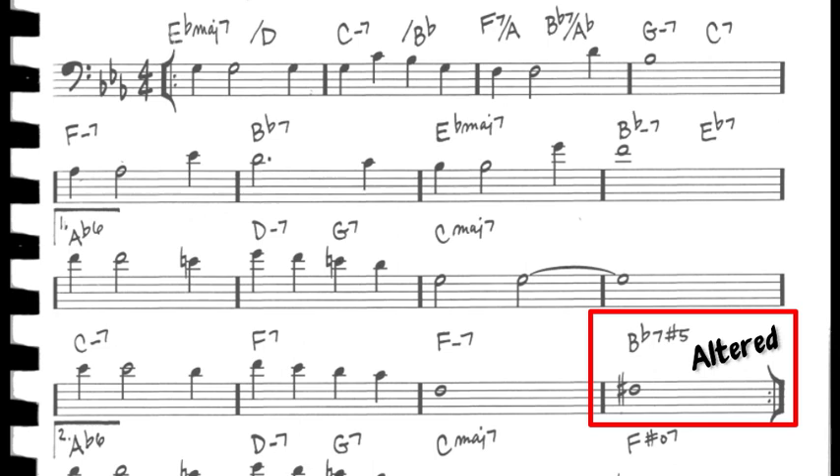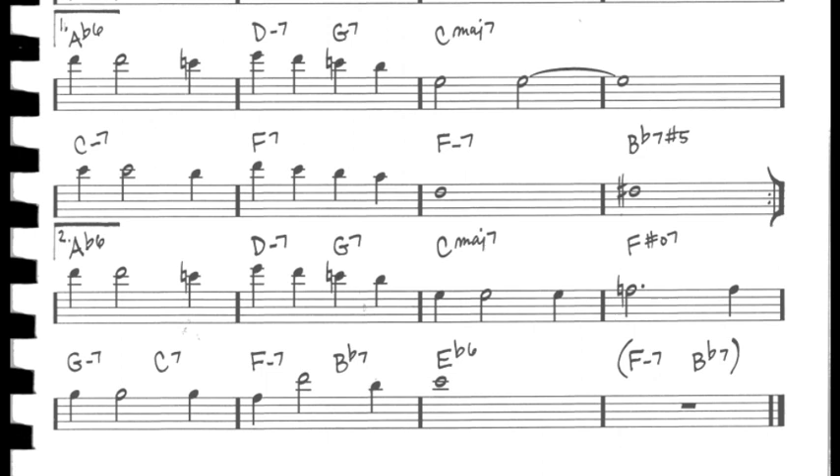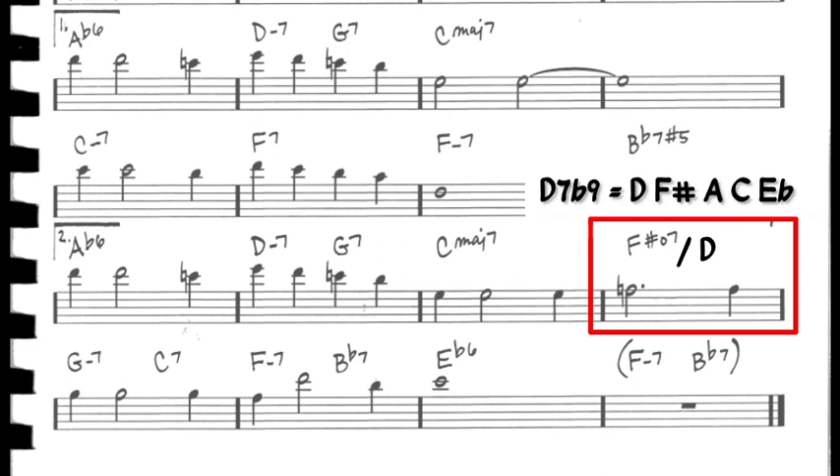The C section is much the same as the B section with the addition of F sharp diminished 7. I believe this chord is functioning as a D7 flat 9 chord. If we put D in the bass here, we would literally have a D7 flat 9 chord voicing, which would function as the 5 chord into G minor 7. And we have a 3-6-2-5-1 turnaround to close off the tune.